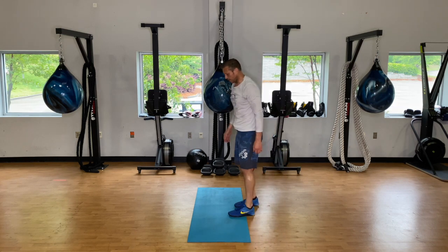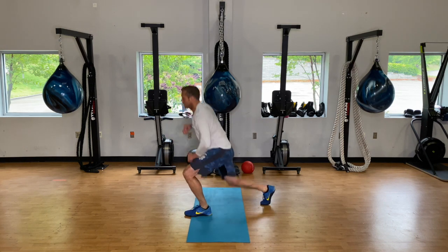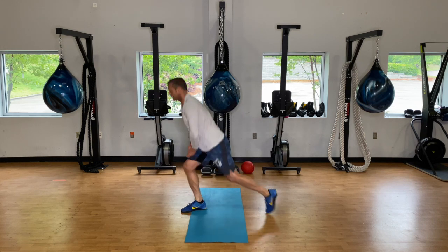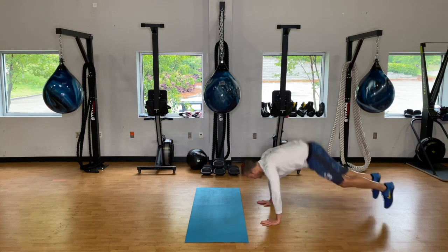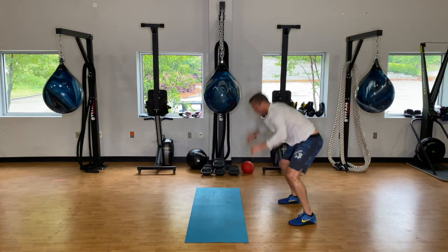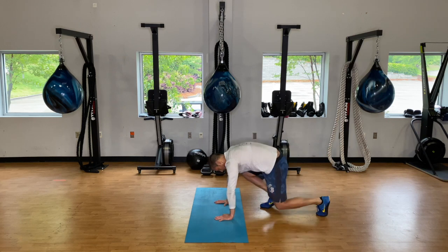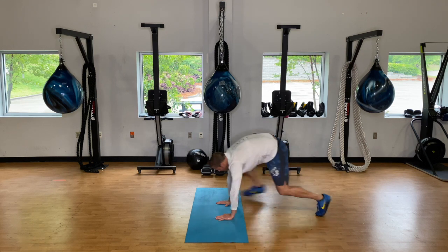Nine jumping lunges. Then back to three burpees, then back to your kick-throughs. Make sure you get a proper setup on these kick-throughs.